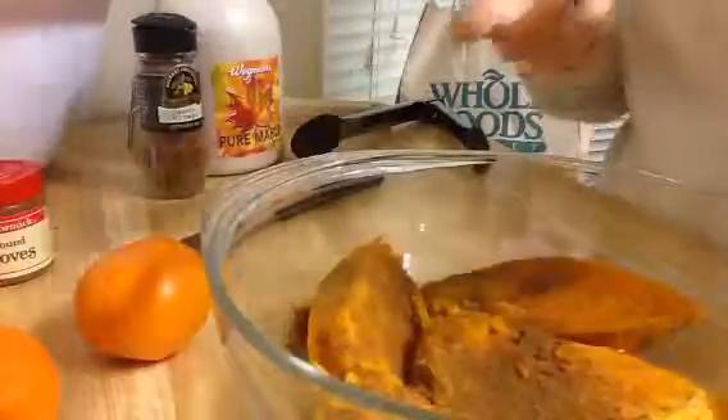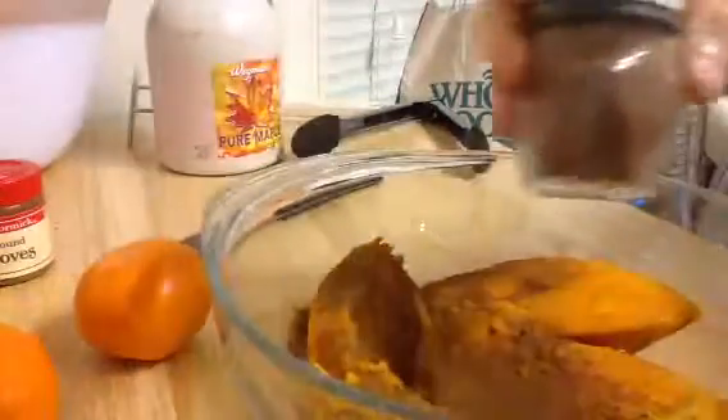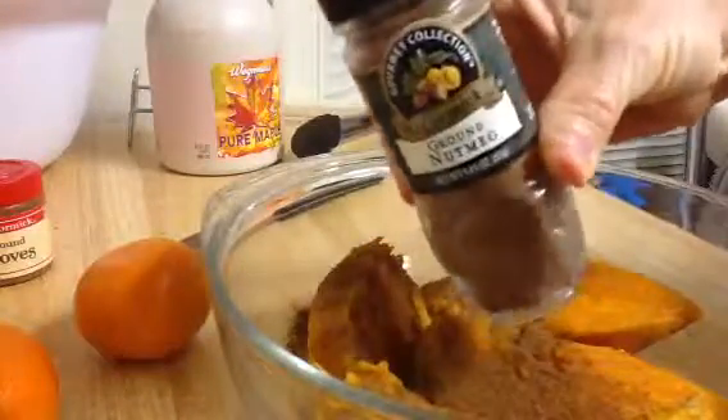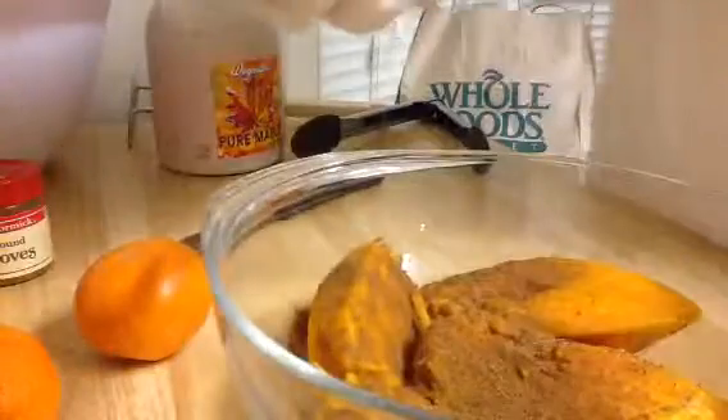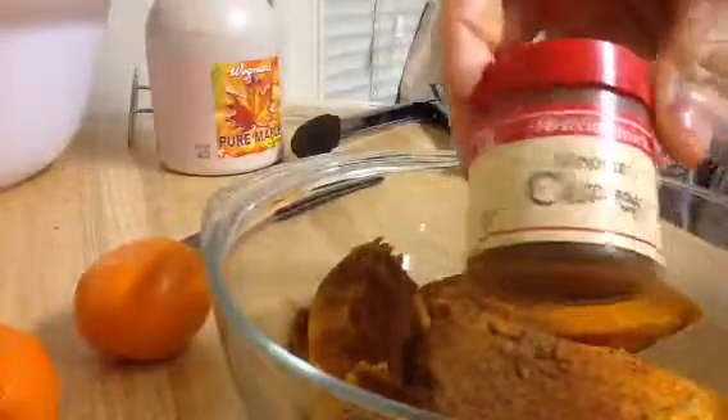I don't measure anything — this is just to taste. You can see that I love cinnamon. And then this is nutmeg. Spicy, spicy. And then this is cloves — a little bit of cloves.